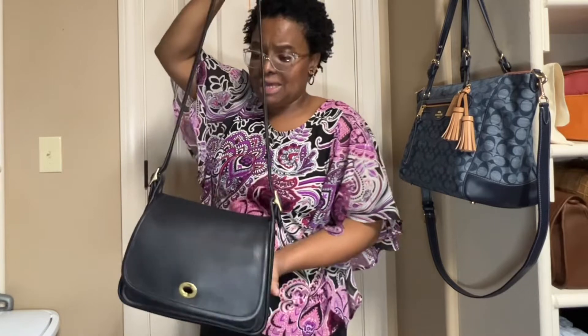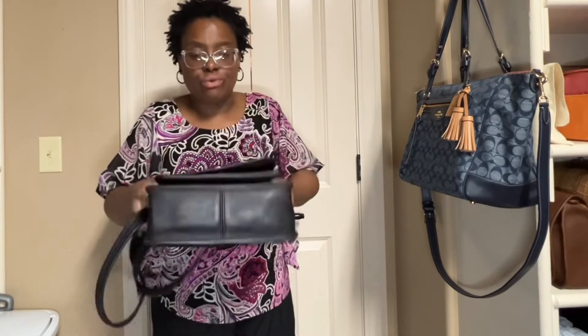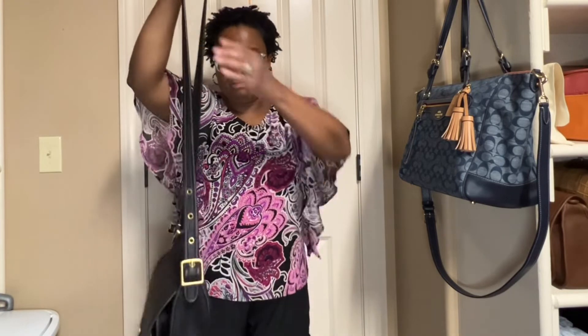Like I said, go ahead and watch my video on the Vintage Coach Rambler bag on my channel in the color brown — you'll get more details about what fits and what's on the inside. Thank you for watching. Talk to you soon. Bye-bye.